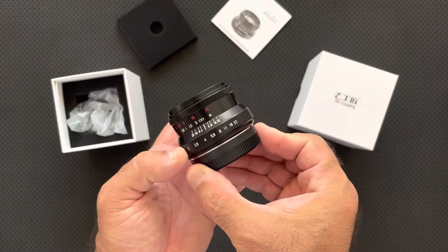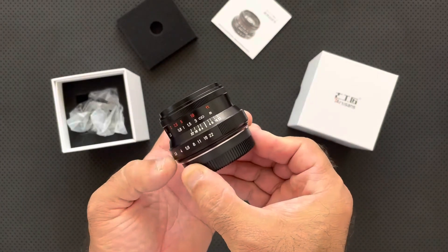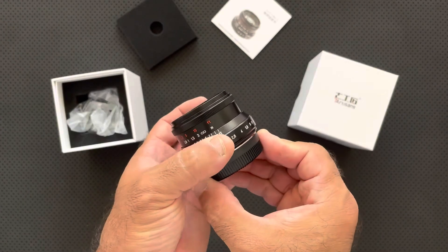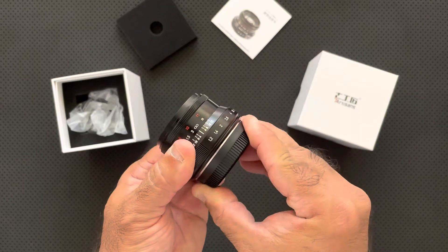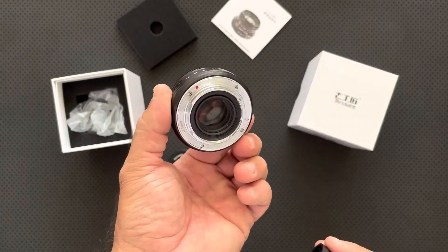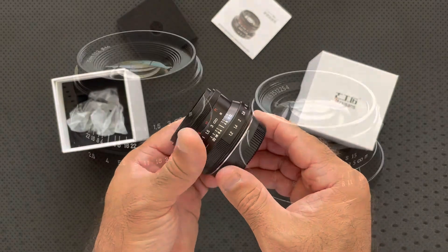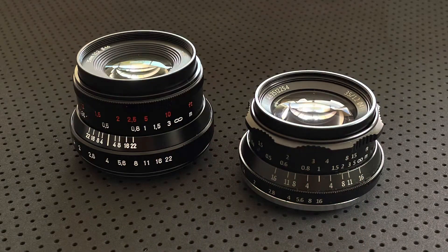As you can see, the Mark II still has an all metal construction, so it's built like a tank and it even has a clickable aperture ring now, which was one of the things that I was hoping for. It stands a little taller and has a larger diameter — it went from 43mm up to 46mm.